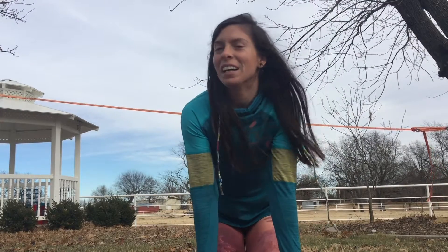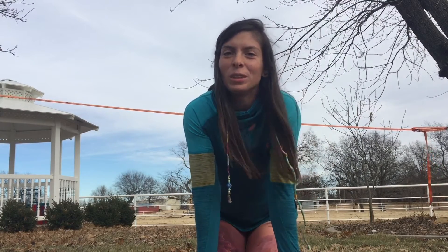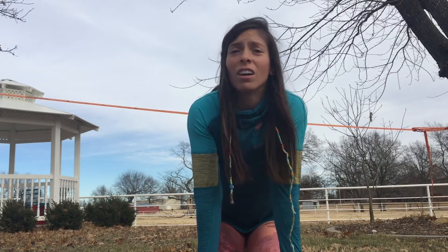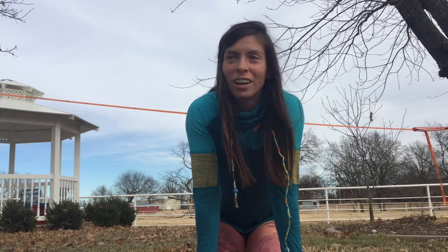Hello! Today I'm going to teach you how to do the splits on the slack line. There are a lot of ways you can do the splits on the slack line. I'm just gonna do a demonstration first.